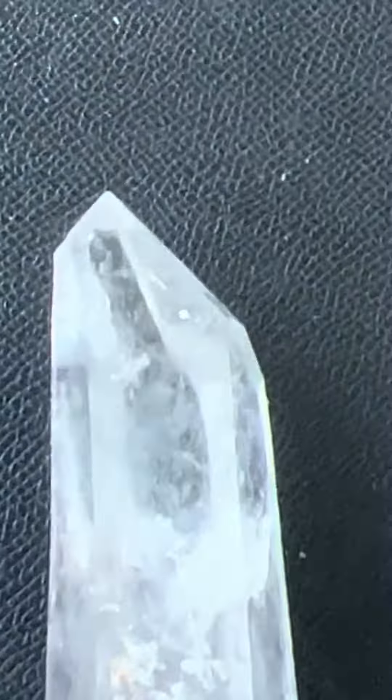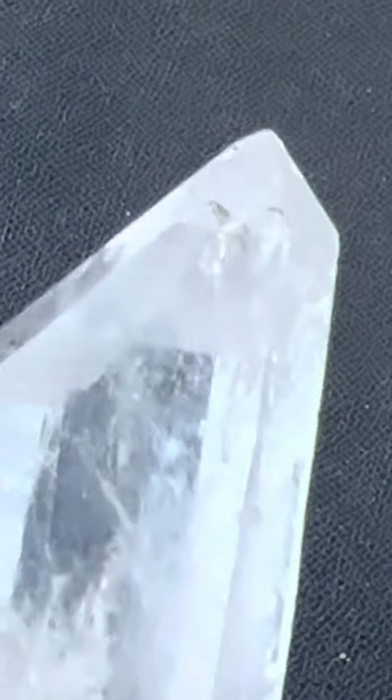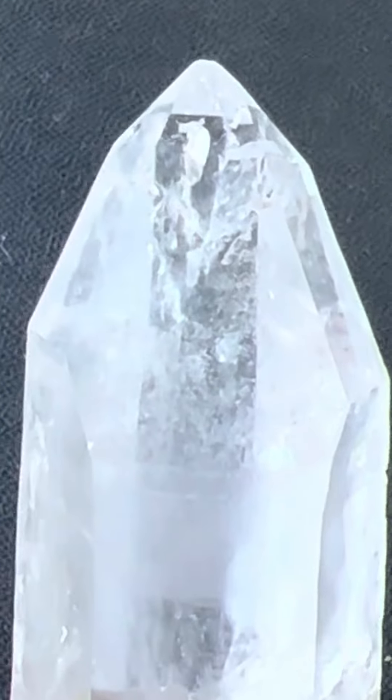There's some of the detail on that side. There's that inner child and the little Isis point there as well. Let's take a look at the top and there's a little bit of an inner child.